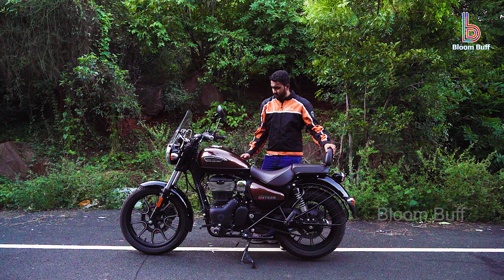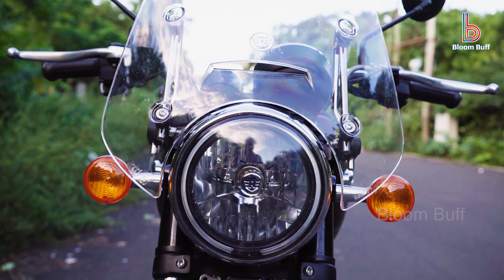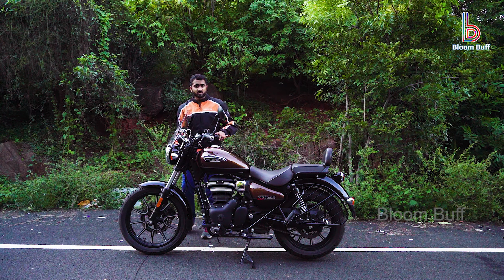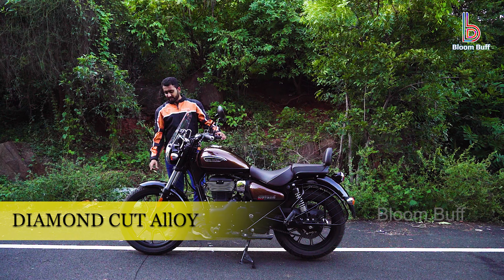The foot pegs, the handlebar position — the two support cornering well. The chassis is a twin tube single spine frame. The Thunderbird X is machine cut, and this one is a diamond cut.